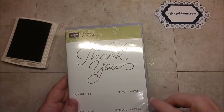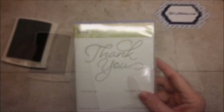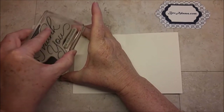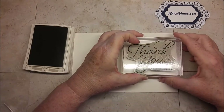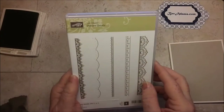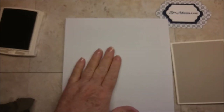I'm stamping 'Thank You for Your Kindness' from So Very Much, which is a stamp set you can get free during Sale-a-Bration with a qualifying order. I'm using Sahara Sand ink, and this is a large stamp. I'm also using Delicate Details — this lace stamp is a photopolymer, so I'm bringing in my Stamping Pierce mat, and I have a scrap of paper so I don't go over the edge.